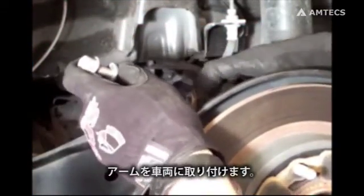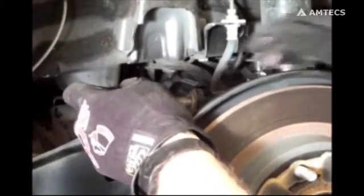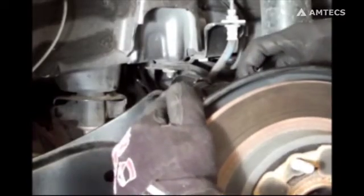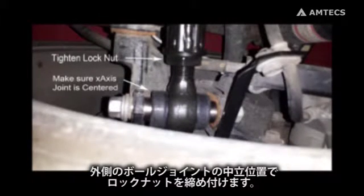Install the SPC arm. Tighten the lock nut while keeping the outer x-axis joint centered in the travel.